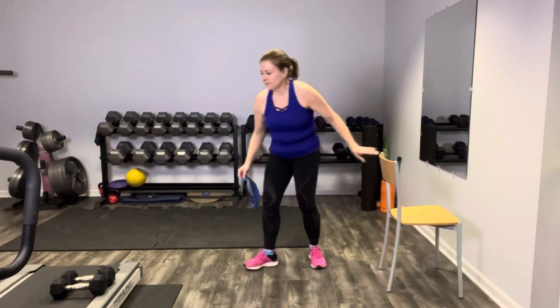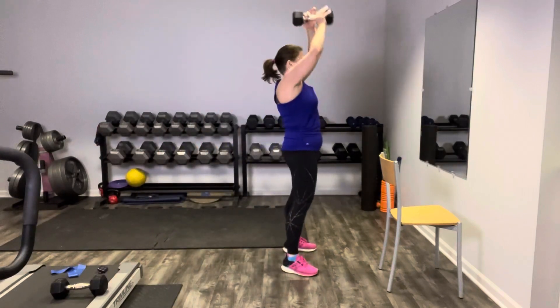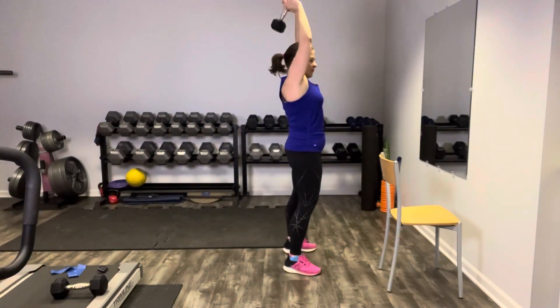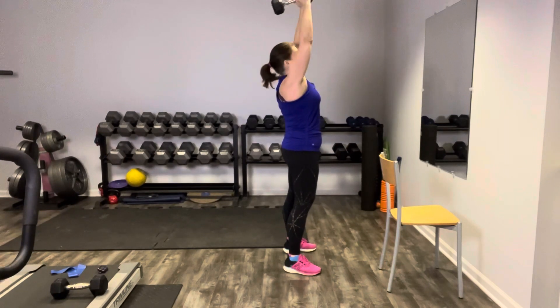We're going to do some tricep extensions — this time we're going to go overhead with our weight. You can go heavier here because we're only holding one. Hinge it back, let it touch your back, press it up to the ceiling.